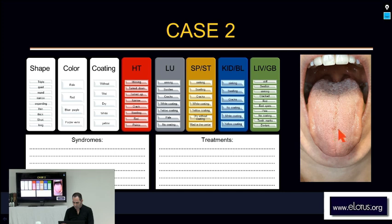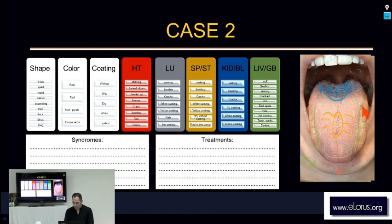Heart, lung, spleen, stomach, kidney, and liver, gallbladder.